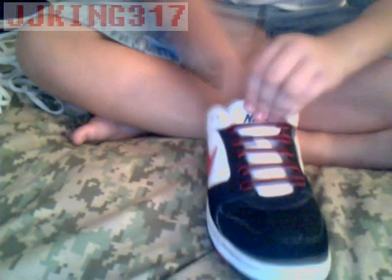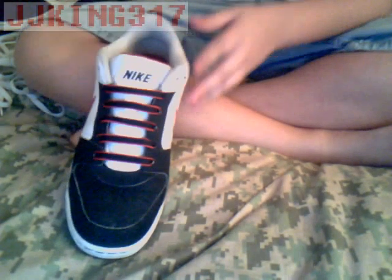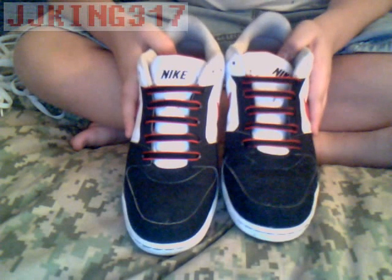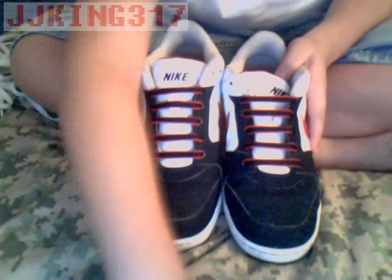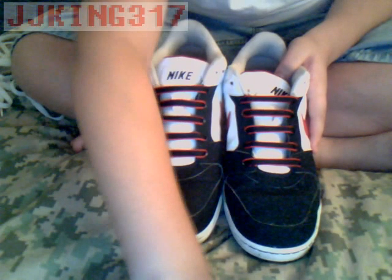I'm just going to go ahead and tuck these in like this. And there you go — this is one, and here's the other. This is the complete set. This is the bar lace. I actually think it looks pretty good, it's a pretty retro design. See you guys next time when I do my spider web designs. Bye.